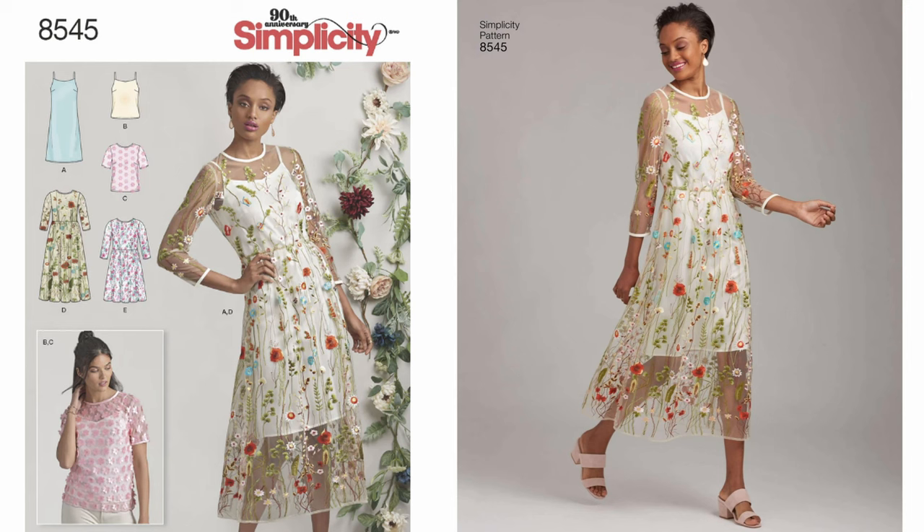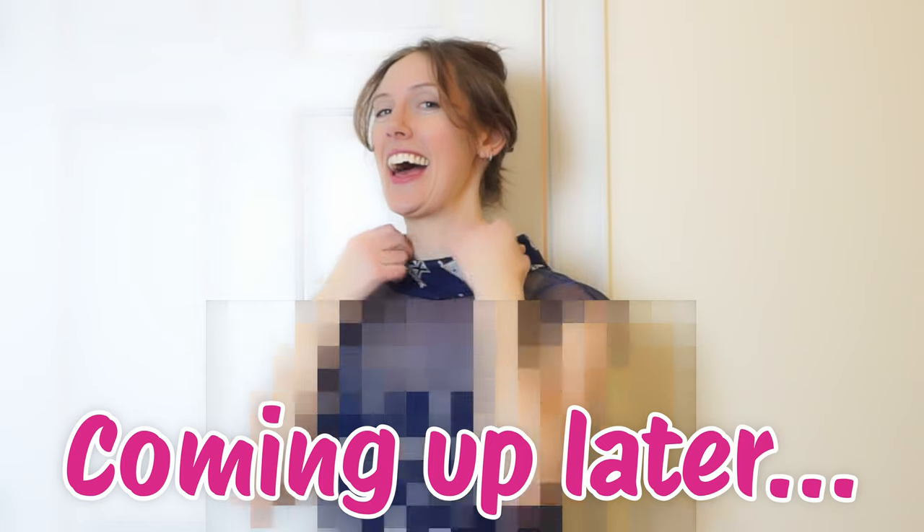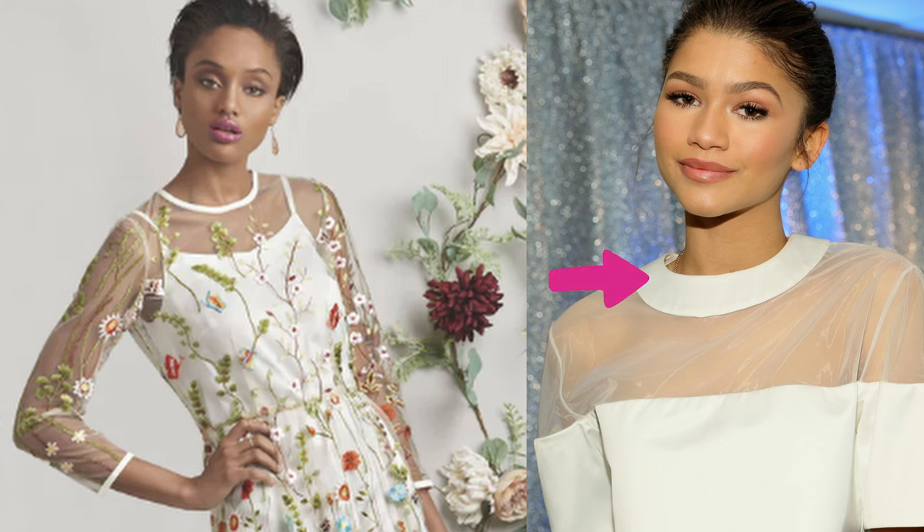I'm gonna use Simplicity pattern 8545 as my starting point to make the top, and here are a few things I noticed about this top that I think are gonna be a challenge. First is the neckline — this is definitely not how I wanted this to look. The neck binding in Zendaya's top is quite a bit thicker than the neck binding in the pattern.